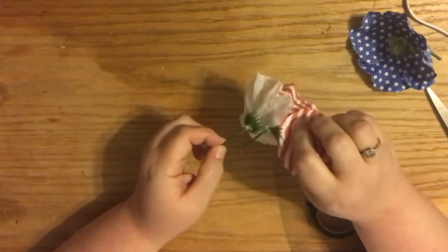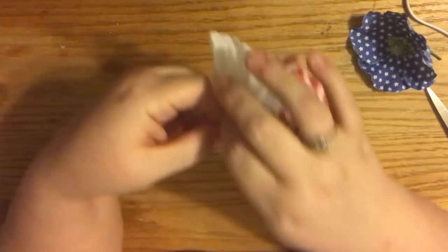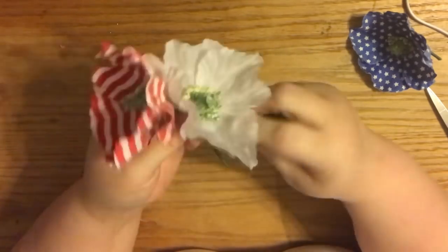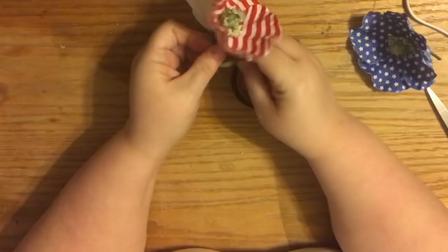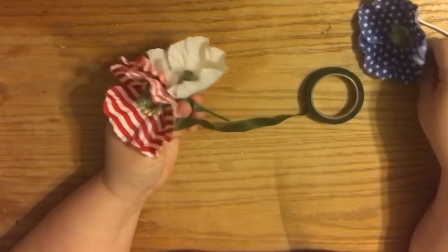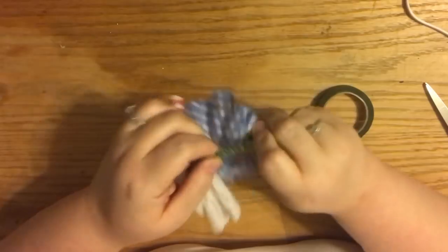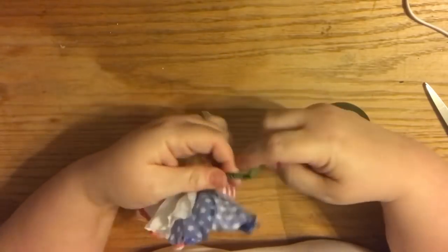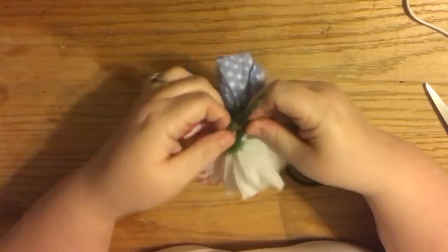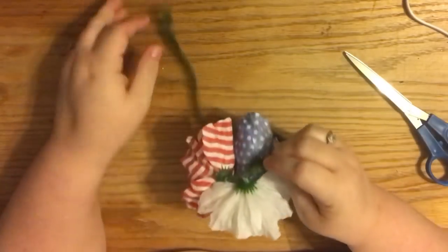When designing the corsage, do whatever looks good to you, but I like to make them step down. Because this floral tape isn't great, I'm going to use a little hot glue to keep the stems in the position I want, then use the floral tape almost as a protective coating. Proper floral tape has a self-sticking component — as you pull it, it releases tack and sticks to itself — but this is very dry, so we're adding hot glue.